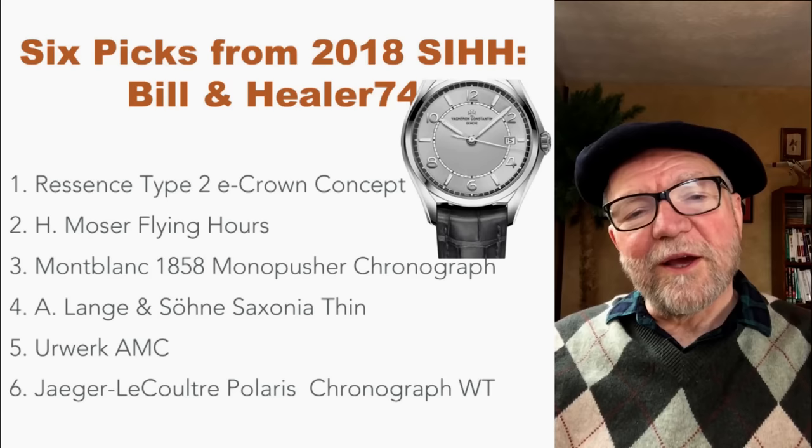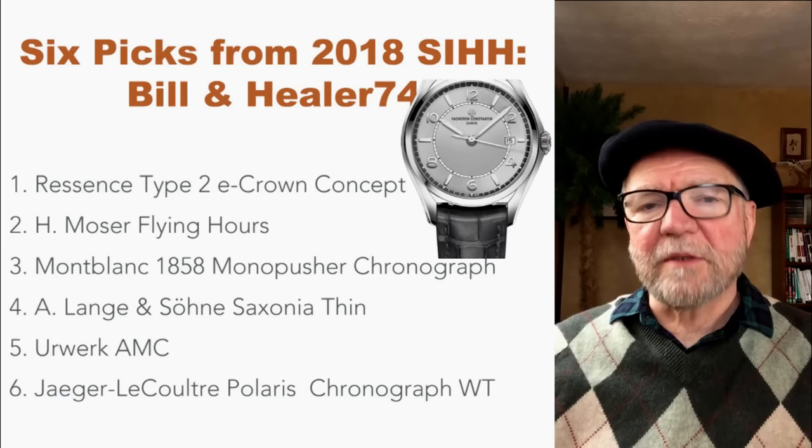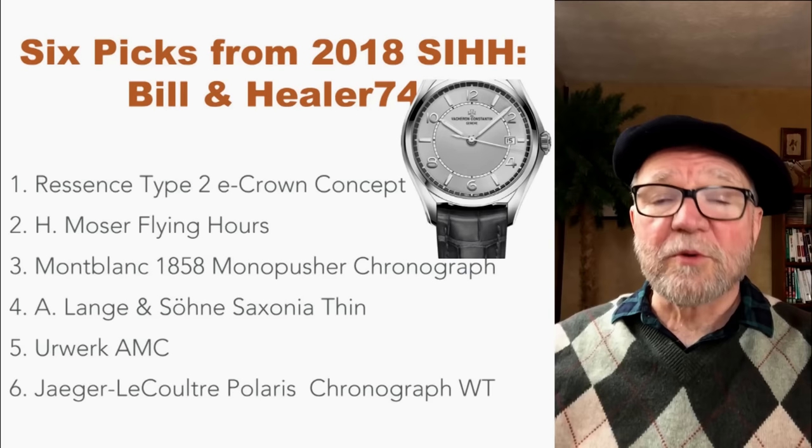Today we're going to take one last look at the 2018 SIHH show and what they had. A friend of mine, Healer74, was there, and he asked me what were the ones I'd pick. He said, why don't you do a video on it? I said, since he was there, you pick three and I'll pick three, and we'll have our favorite six from the show. And so that's what we did — here they are.